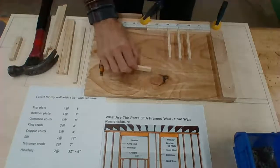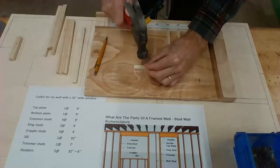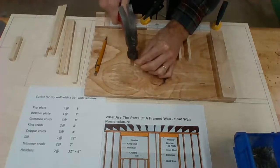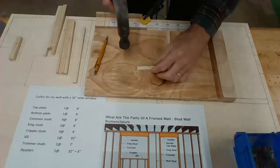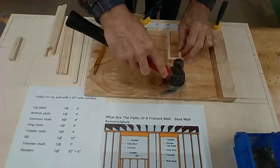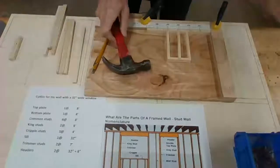I'm going to go ahead and start my nails in here. I find it's a whole lot easier if I start my nails before doing them sideways. I'm going to put one here and then one more here. When you do this, don't go too deep or else you'll have that stuck into your layout. I'll get those in place and start by hitting the center one and try to line that up — there's my end one cripple stud. So I have that sill plate done.